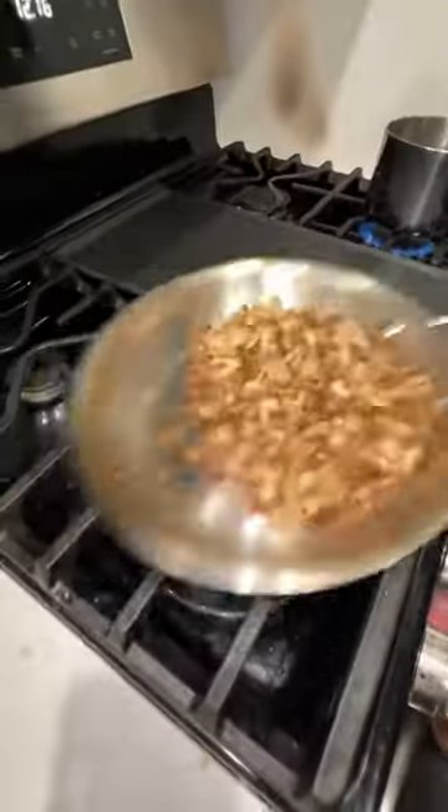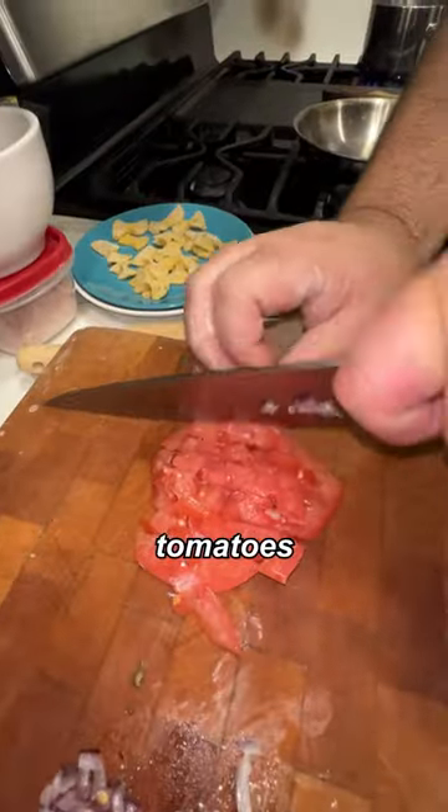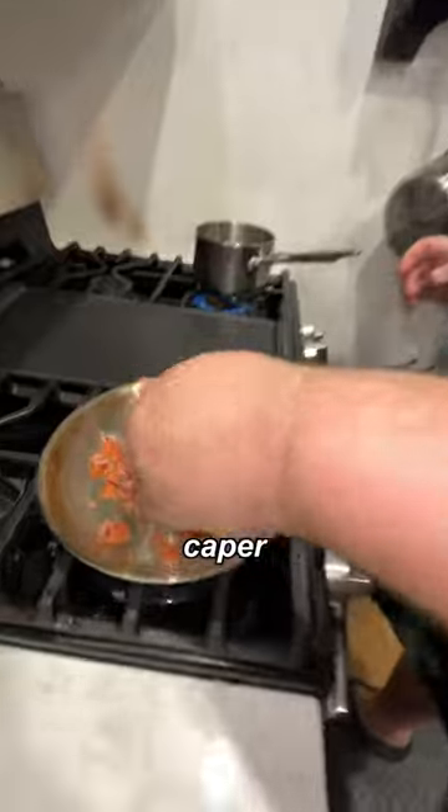We're going to sauté these breadcrumbs in a little butter. All right, there we go — those are ready to go. Time to make the sauce: onions, tomatoes, put all this stuff in, capers, cream cheese.